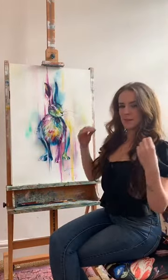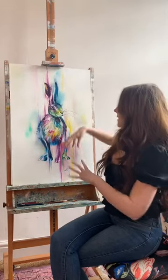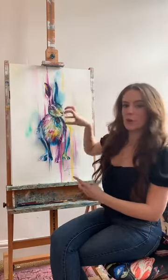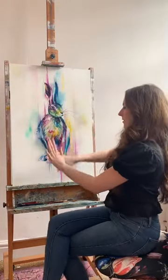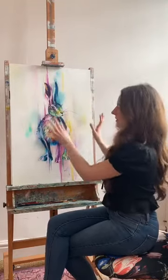I wanted the background to be as minimal as possible. So I've added some drips and given it a little bit of atmosphere, like it's kind of fading in and out. But I wanted the focus to be on the subject rather than the background, which is why it's quite still and all the action is over on the hair.